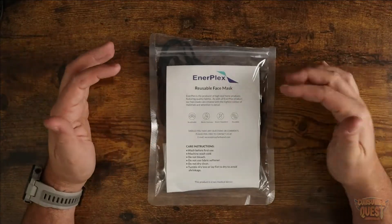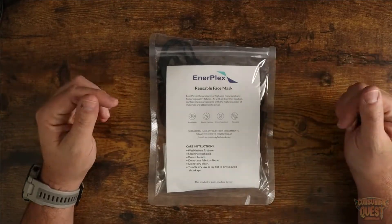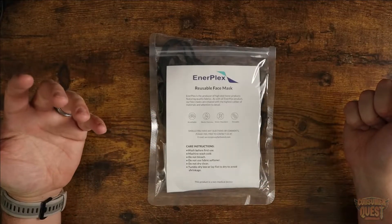These are the Enerplex reusable masks. They are breathable, they block particles, they're water repellent, and they are reusable.